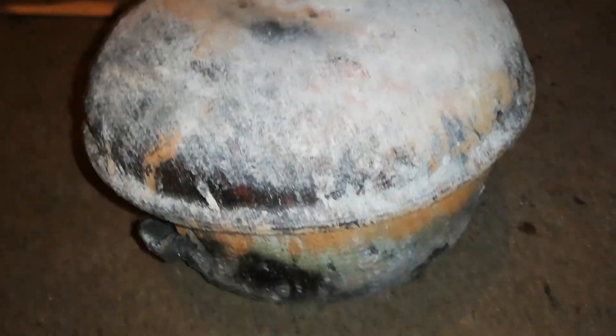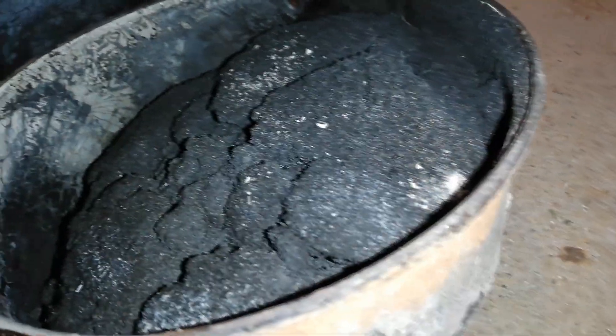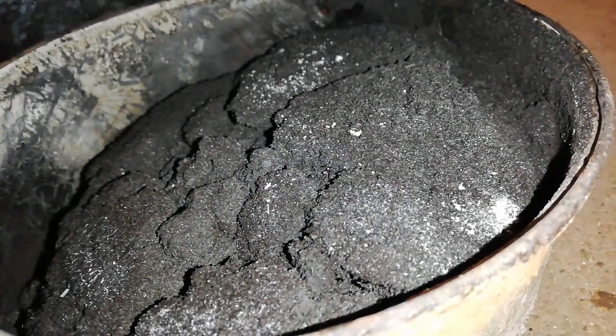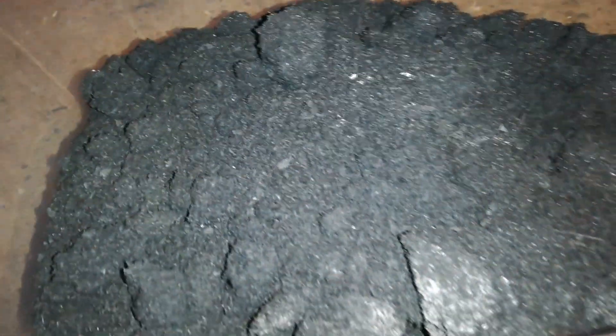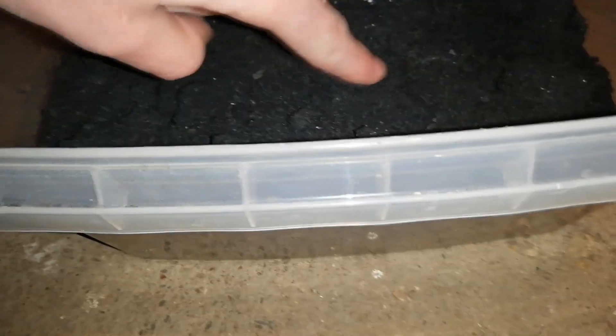The pot has just cooled down. Those white spots are created when oxygen gets inside your hot charcoal. I'll now transfer it. It's always good to keep charcoal in a sealed container because it's very hygroscopic, meaning it collects moisture from the air. There it is.